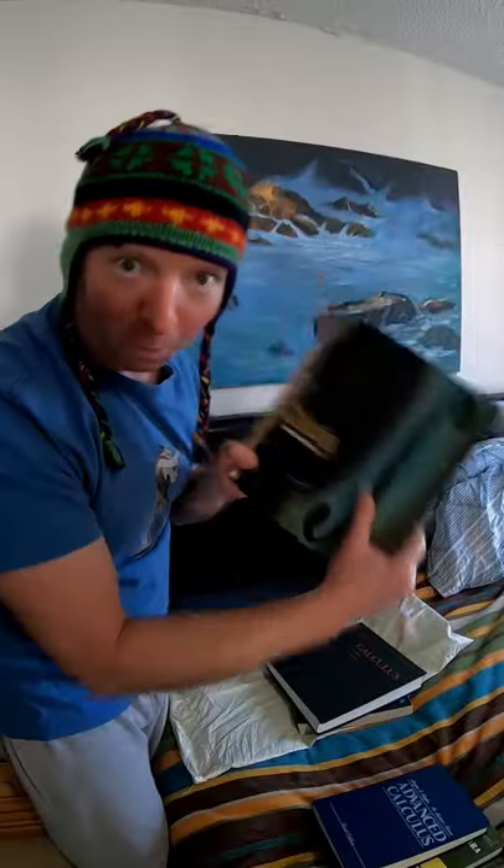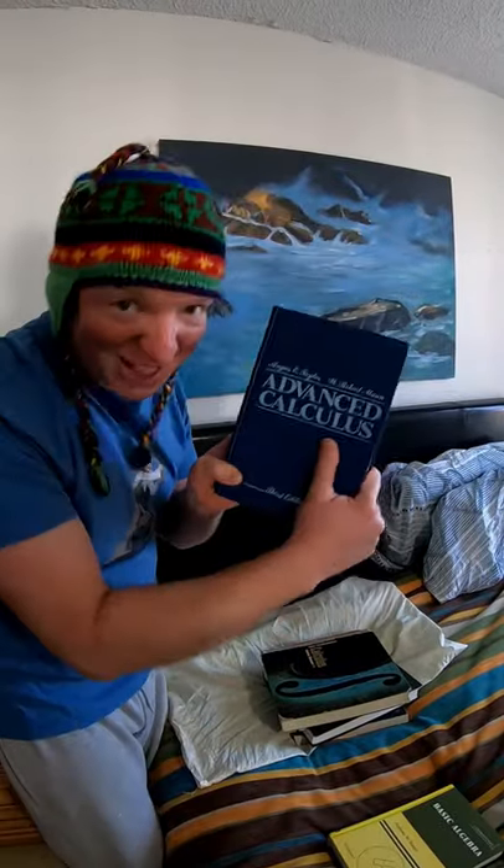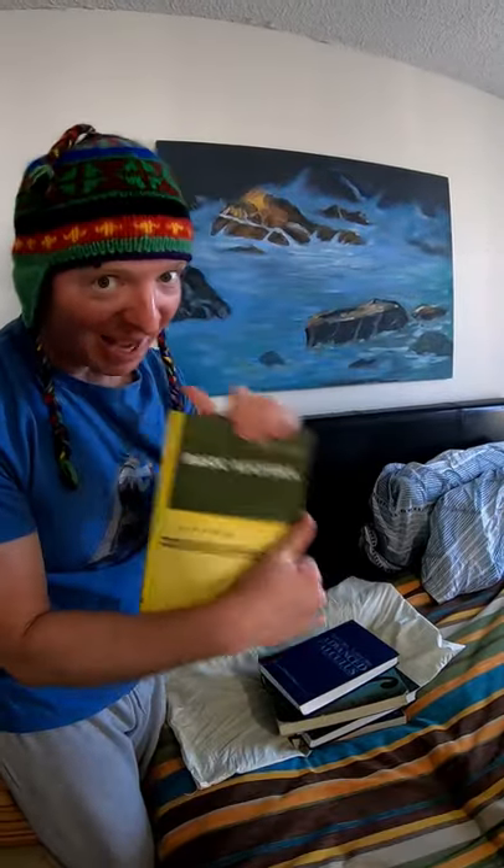I have algebra, calculus, more calculus, advanced calculus, basic algebra, and this is like grad level almost, okay?